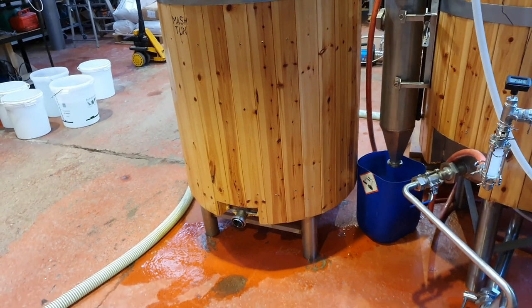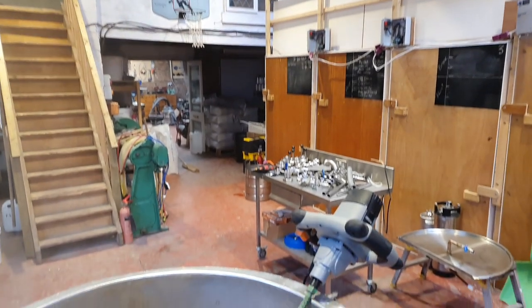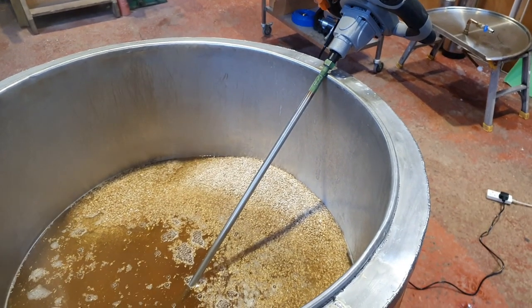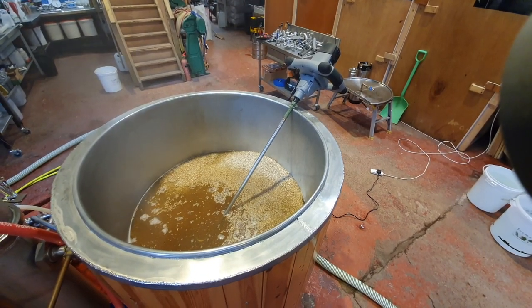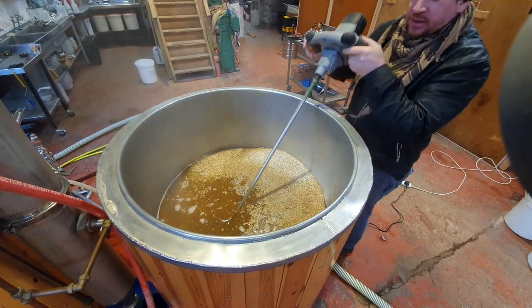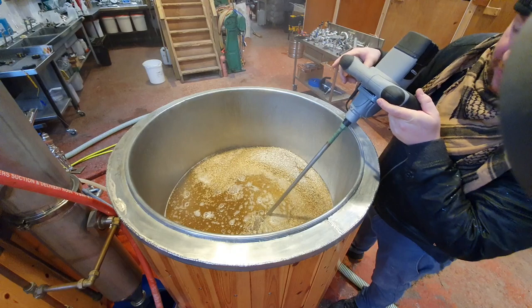We're coming up to the end of the underlet and I'm going to zoom out and just let you see how this goes. This bad boy is going to mix all this mash up for us.